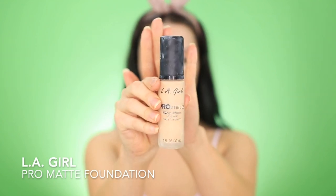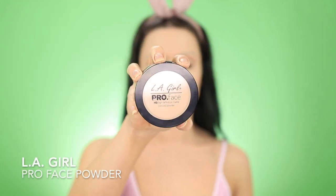To prep my skin, I'm using the No Pore Blum Primer by Touch and Soul. Then I'm just going right in with my LA Girl Pro Matte Foundation in the shade Natural. And I'm just buffing this out using my hands, and then I'm setting it using the LA Girl Pro Face Powder.